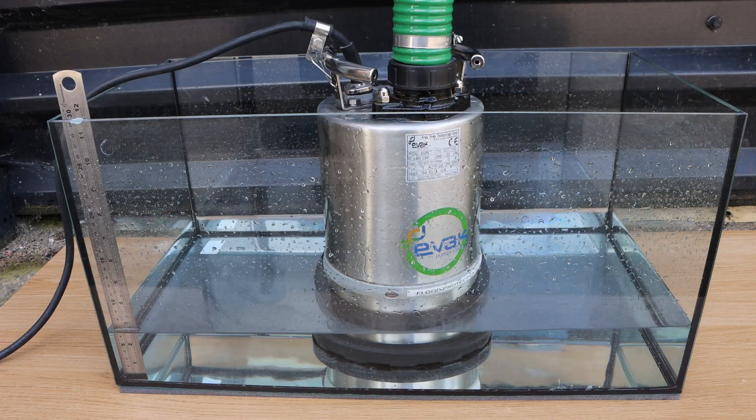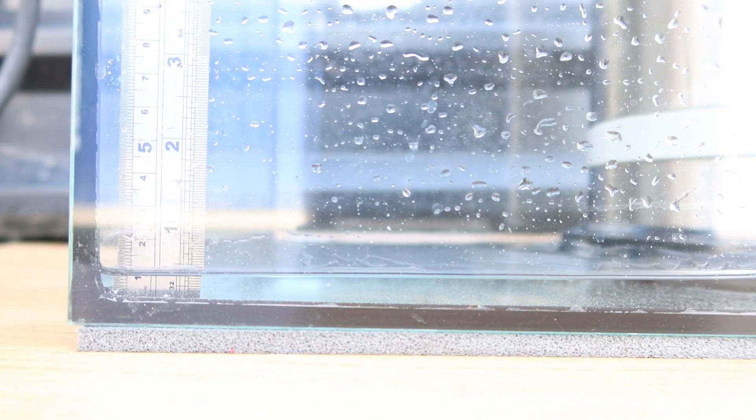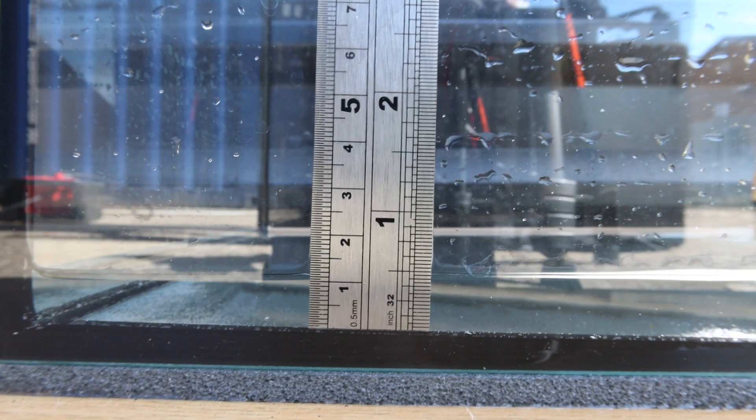There are various things to consider to ensure you are selecting the most appropriate puddle pump for your requirements. Firstly, you should think about how low you would like to pump the water to. For example, an Evac Residox or a Surumi LSC 1.4S can pump to one millimetre, whereas other pumps such as this SPP can pump to two millimetres.